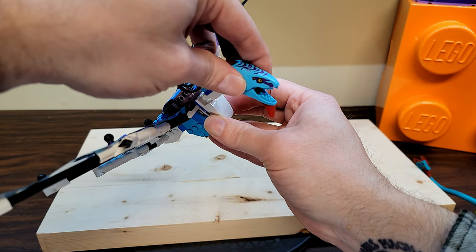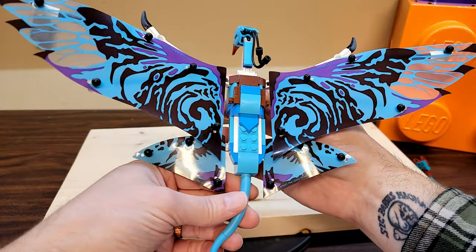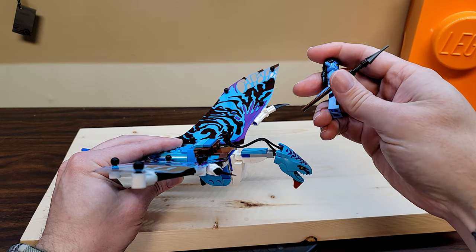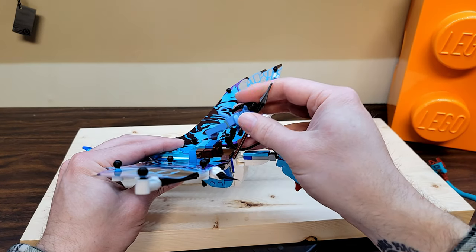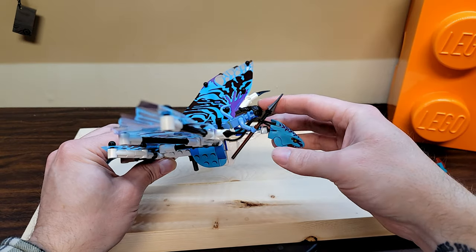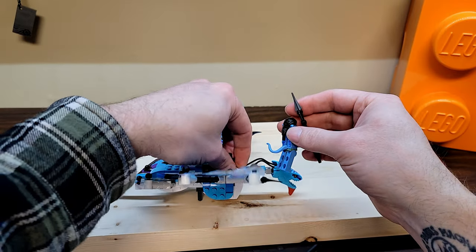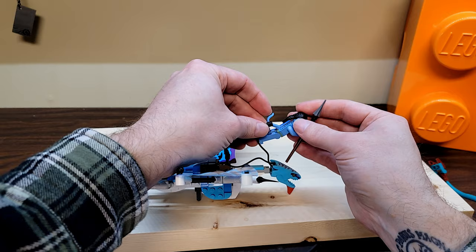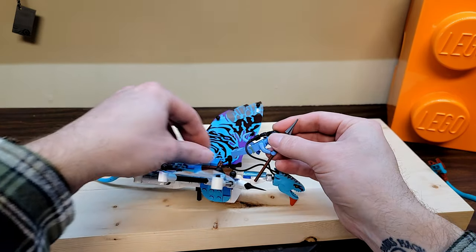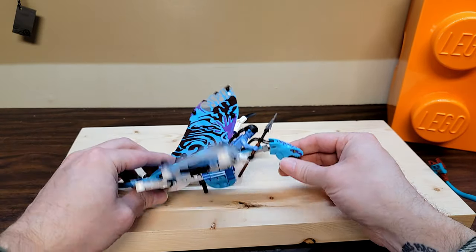The tail pieces plug in with the Jake and Neytiri Na'vi characters. There's a saddle area - the figures don't really sit upright, they kind of lay face forward and plug in. One of the avatar character's hair tails plugs into the Banshee's connection point just like in the movies, and then they can hold on to the other tail while seated on the Banshee.